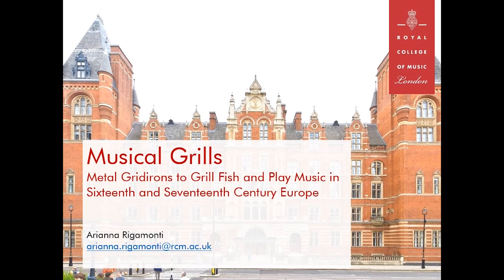Hi everyone, it is Arianna Di Gamonte speaking. I'm a PhD student at the Royal College of Music in London and I'm so pleased to present my research on what I've called musical grills: metal gridirons to grill fish and play music in 16th and 17th century Europe.